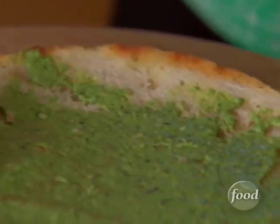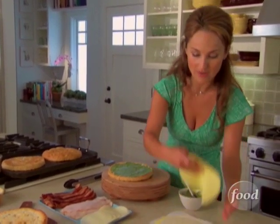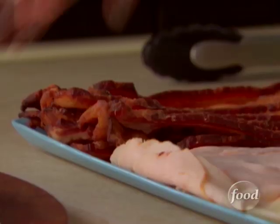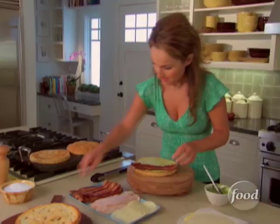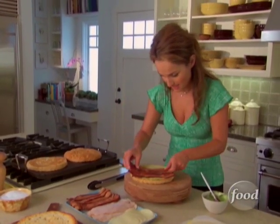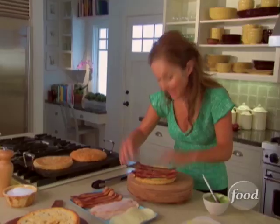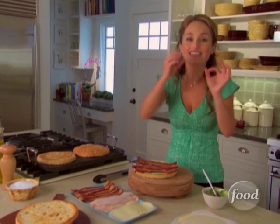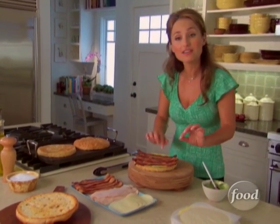It doesn't have to be too thick of a layer. It also gives it a wonderful green color, which I love. So we'll start with an egg crepe — thin, airy, and light. See? Fits perfectly. Next, we will do some bacon — five slices of bacon. What I love about the sandwich is the colors, all the different colors and the different textures and flavors. The smokiness from the bacon, the light airiness from the crepe.